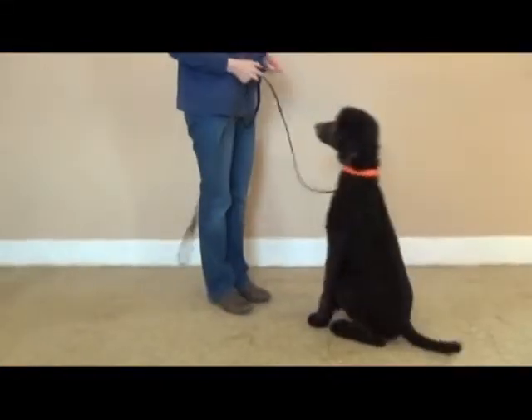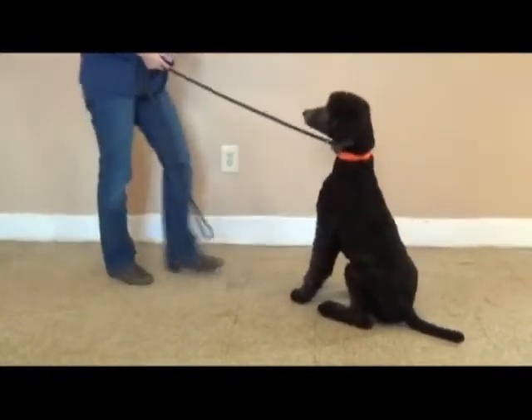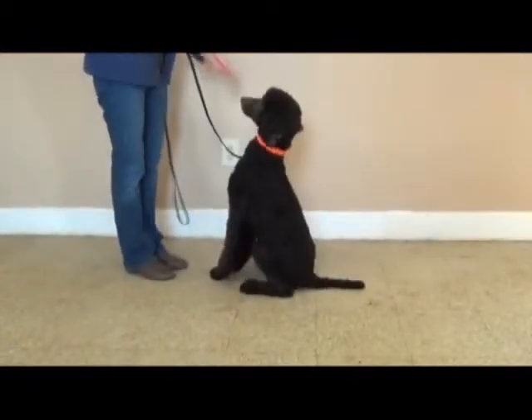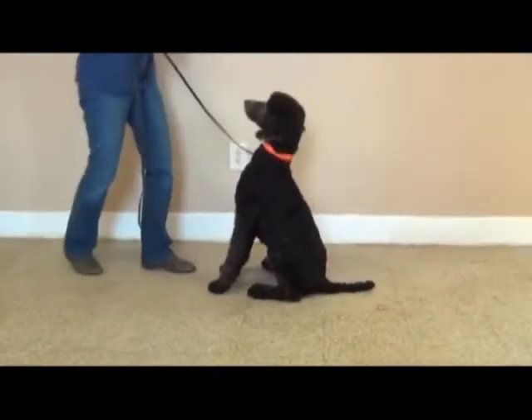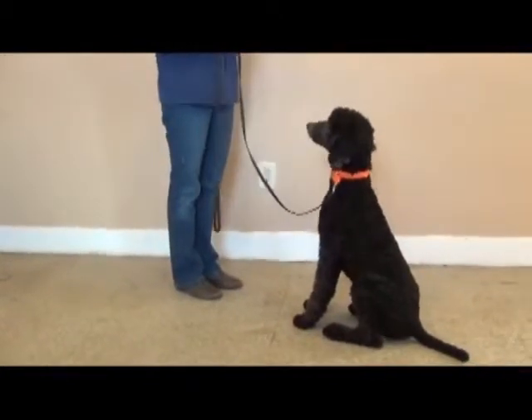When you apply this to your dog's obedience, if you tell your dog to sit, the moment that their bottom touches the ground, you're going to click to let them know that they've given you the proper behavior that you're wanting. And then you're going to feed them their treat. Sit. Good girl.